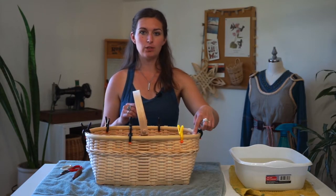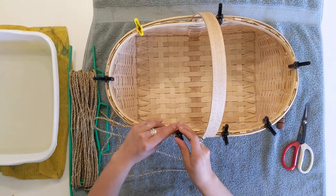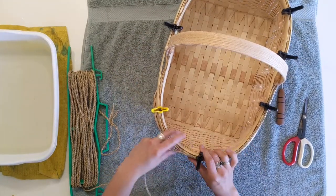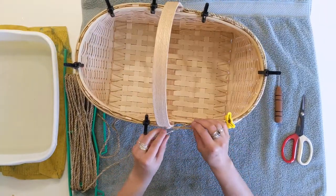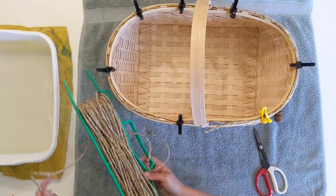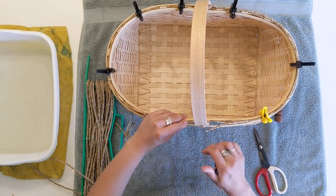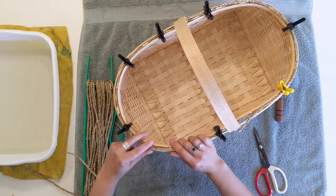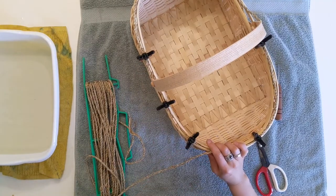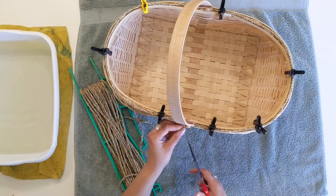Now we'll put the seagrass into the space between the two rims. Pull out a length of seagrass and we'll put it on either side of the handle — butt this up against the handle and clamp it in place with the rim reed. Guide it around into the space between the two rim reeds all the way around. Leaving a little bit of excess, trim it up against the handle. Leave a little bit of excess so that if you're lashing and end up needing more, you can adjust it. You can always trim pieces off — you can't add pieces to it.